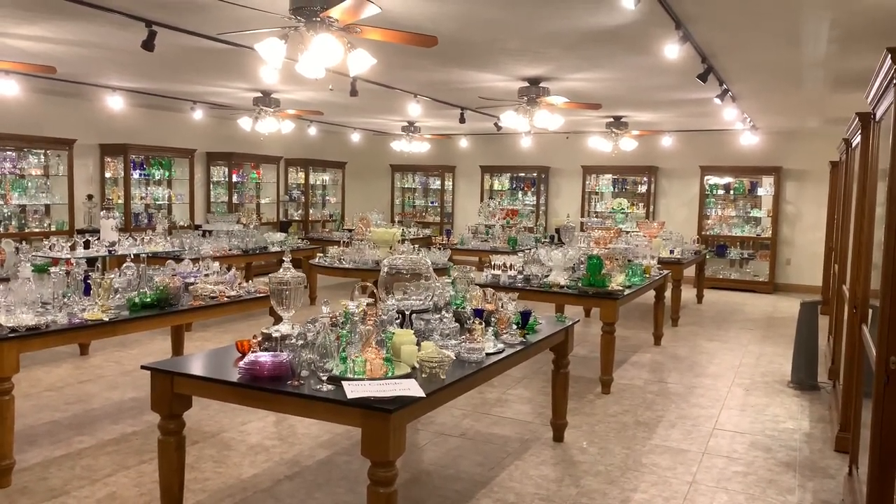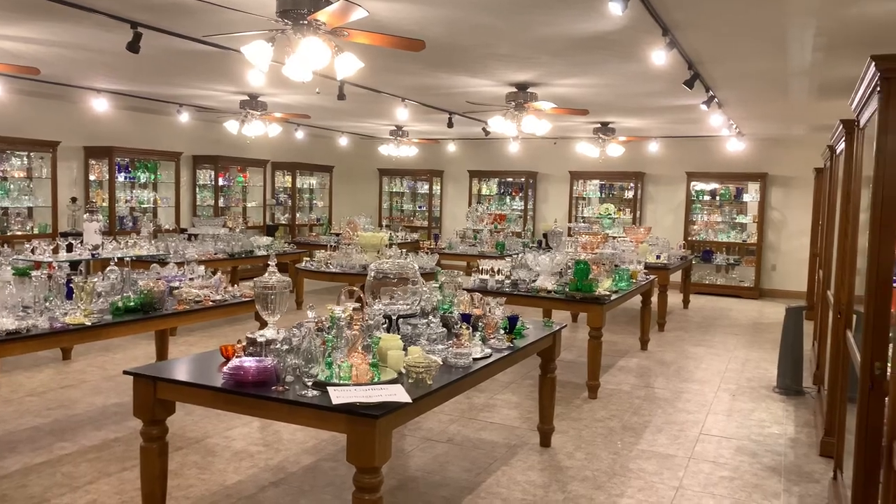My name is Kim Carlyle. We live near Sheridan, Indiana, and we have a shop that's full of Heisey glassware.